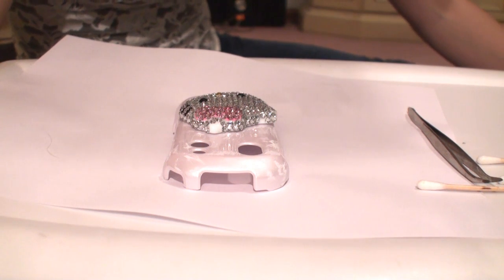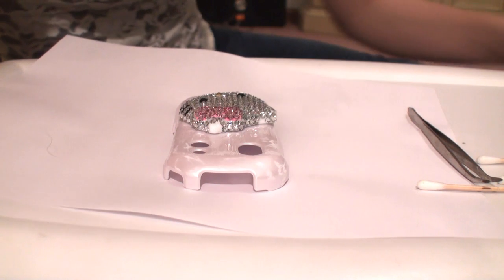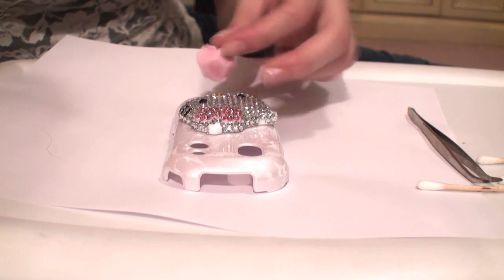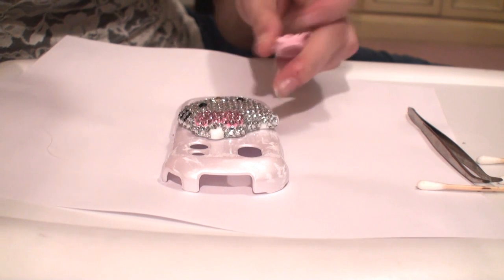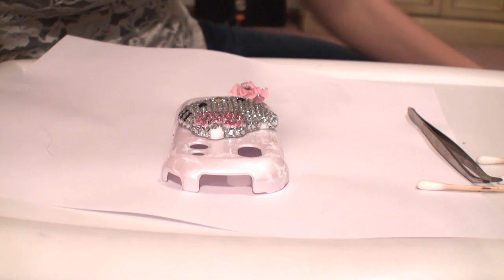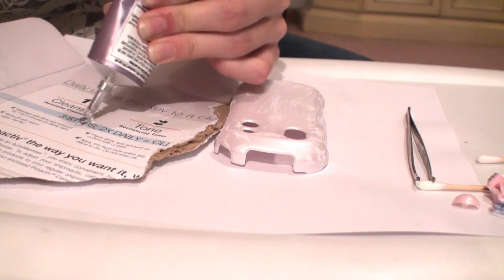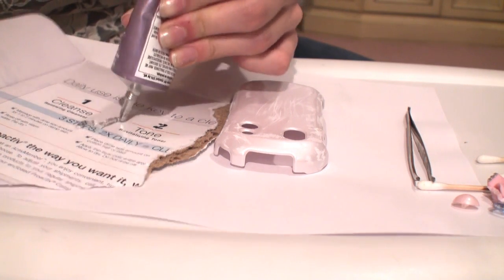First thing is you're going to need to set out your pieces of the design that you're going to want on your phone. You can find these pieces on Google and eBay — they're really easy to find and really inexpensive. Next you're going to need some glue; I'm just using a glue called Goop.